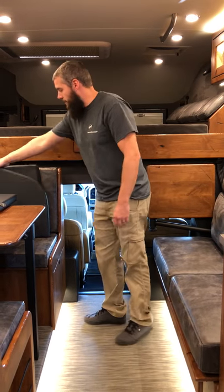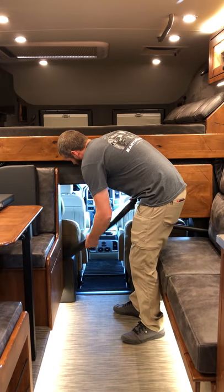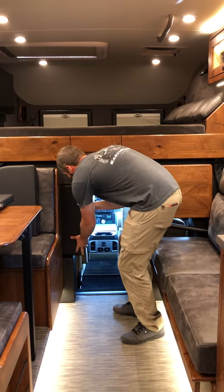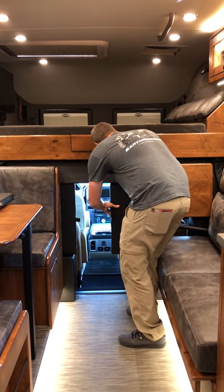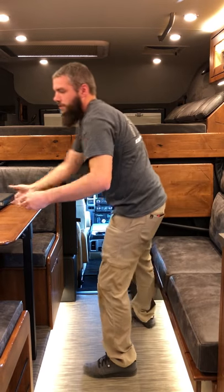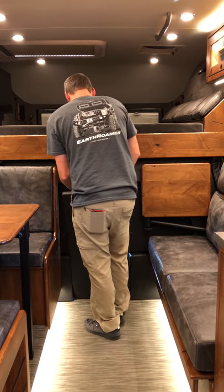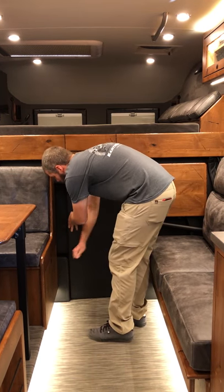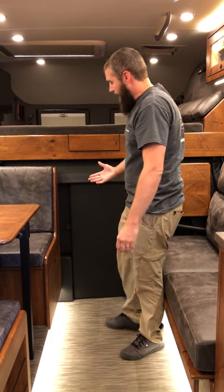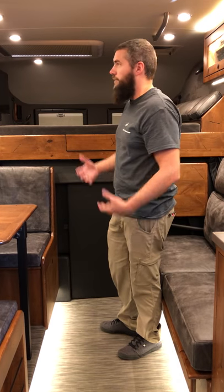By doing that, we take these cushions here. We're going to plug the corners first, and then take the center cushion and get it solid right in the center. I can already feel that the heat that was coming through the cab is gone, so we can run the air conditioning in here and keep it cooler.